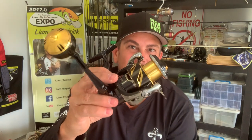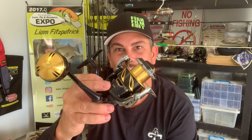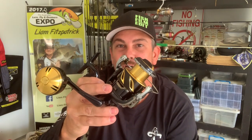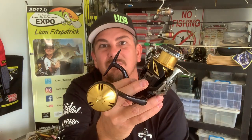So what I'm going to do is give you a bit of a heads up on some of the new features these guys have got, and I'm going to spool it up. I'm going to show you how to overcome any problems you may have while spooling this reel and make sure you get it rock solid, ready to fish.